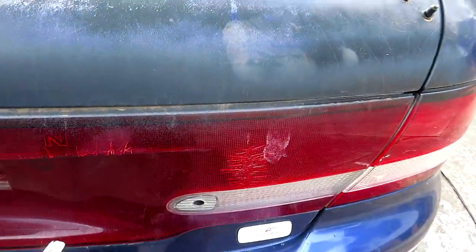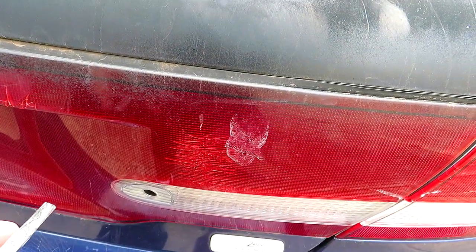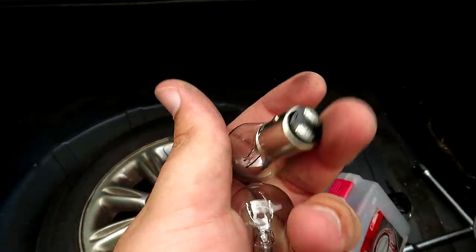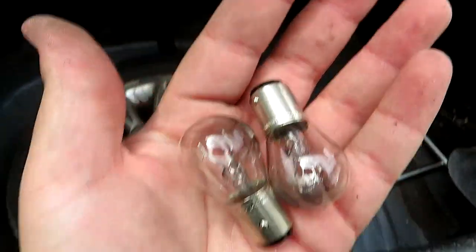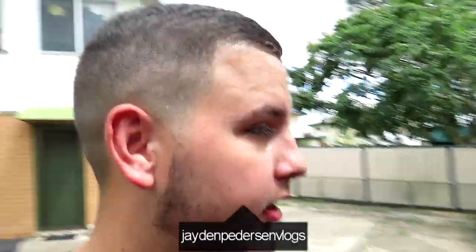First of all I need to take the rear taillights, the light bulbs out of the taillights of the Commodore, because the focus ones are cooked. Got the bad boys - I hope this one's not blown but it does look a little bit dark.